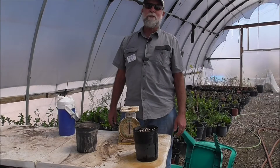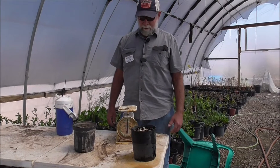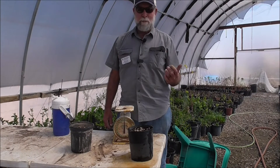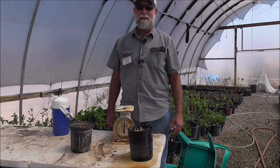Hi, I'm Bill Cook from University of Arizona Cooperative Extension here in Greenlee County. We've been doing some soil mixing and we've talked about the different soil mixes. One of the components of the soil decision is field capacity.